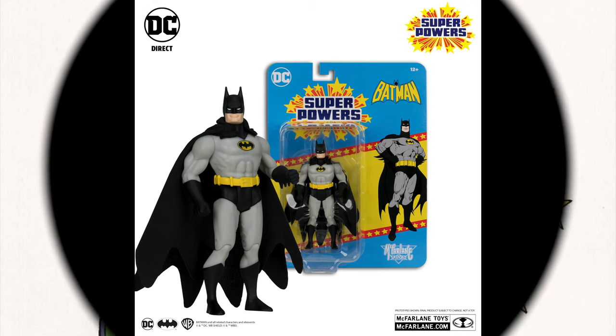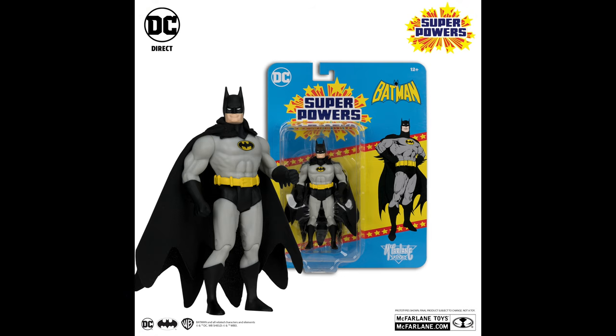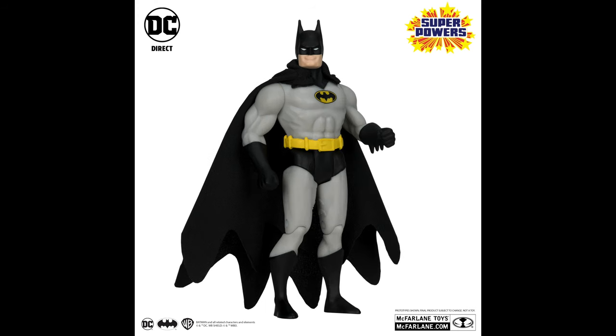First and foremost, we have a new Batman — I know, shocker, right? This one I definitely like. It's utilizing the second Superpowers Batman body with the blue and the gray, which was very cool. I absolutely love that figure, and this one is utilizing the same body type, now with the black and the gray. I like the retro feel of it. If you don't like blue and gray, now you've got black and gray.